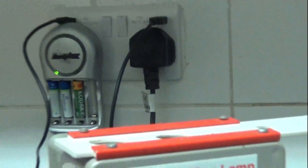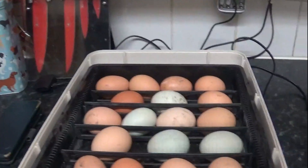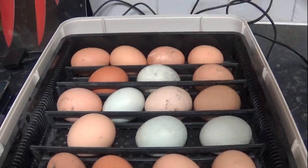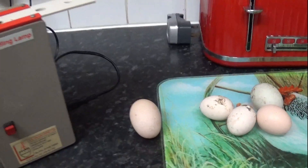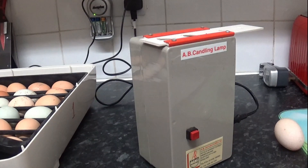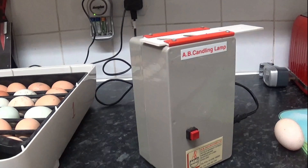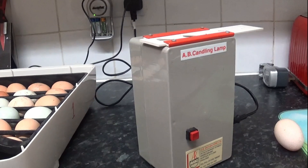You can see the air sac glowing just at the bottom there. I just thought I'd show you that one because I thought it was pretty cool. So that's the Janoel 24 done — out of that one I've removed four eggs. So we've got one from the Octagon and four from the Janoel. These guys are going back, just going to be left, not touched, until day 18. I'm crossing my fingers hoping we've got some little goslings growing.